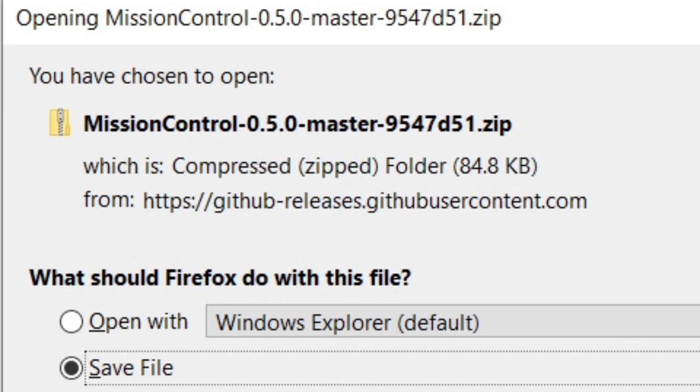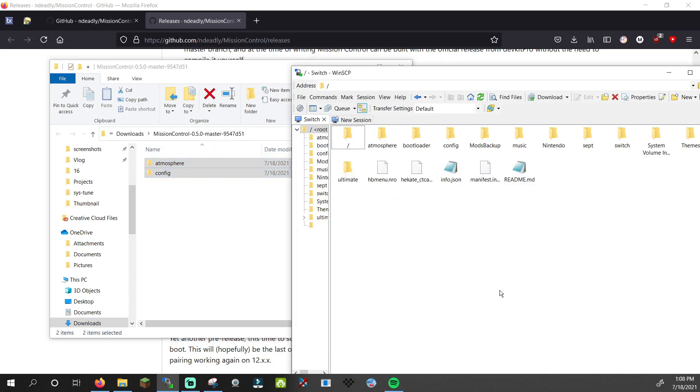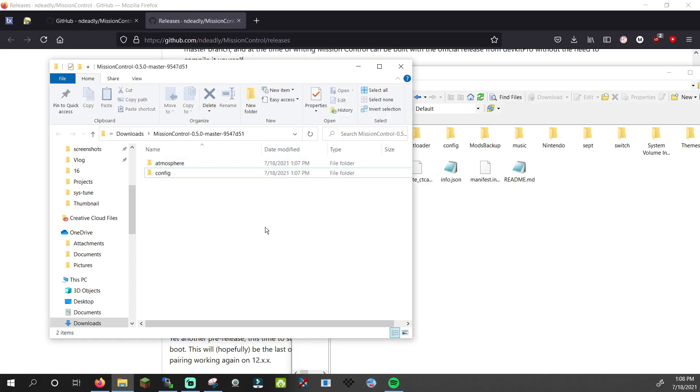When you download it, the version number may be higher. If it is, that's okay — the installation will still be the same. Open the zip and drag the folders to your SD card. This process will be the same if you're updating the app to a newer version.